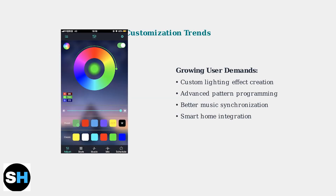Current apps offer preset lighting effects, but users increasingly demand more customization options. Future updates may include custom effect creation, advanced pattern programming, and better integration with smart home systems.